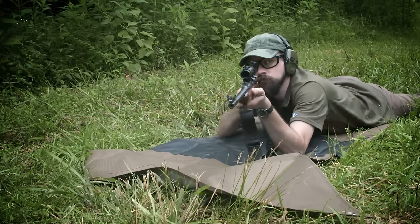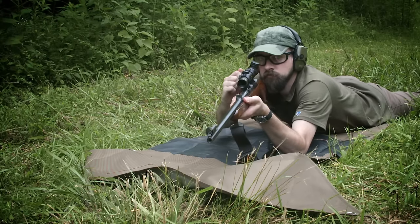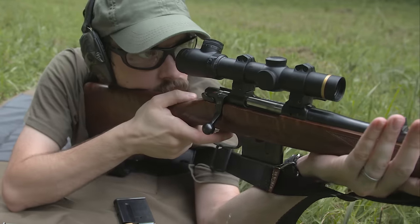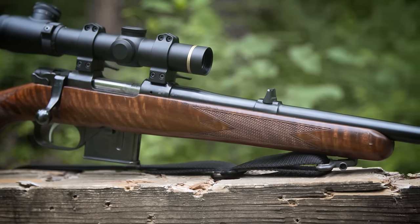The CZ 527 Carbine in either caliber is excellent for low cost plinking and practice, great for short range hunting, and at under 6 pounds, a lightweight companion to your AR or AK rifle.